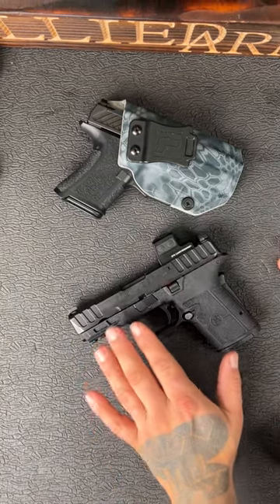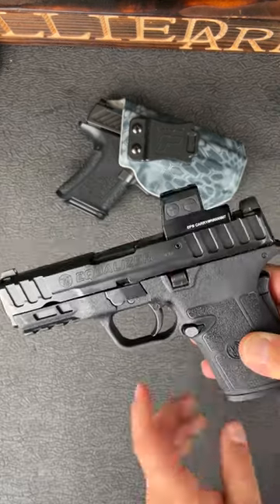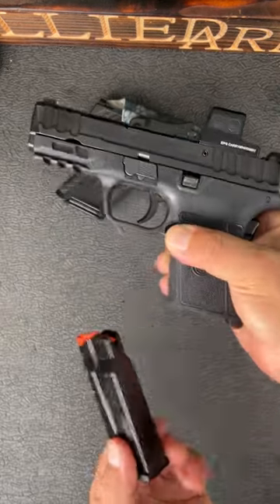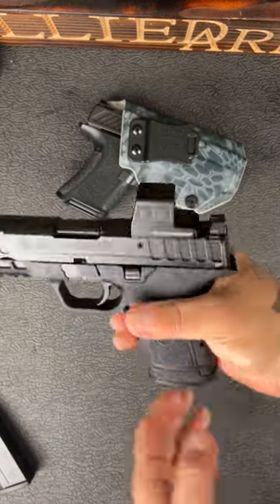But there's a couple of things: obviously it's got a Picatinny rail, so if you want to run a light or a laser, it's got three magazine options — 10, 13, and 15 rounds — so no matter what size your hands are and what configuration you want to run it in, you can do that.